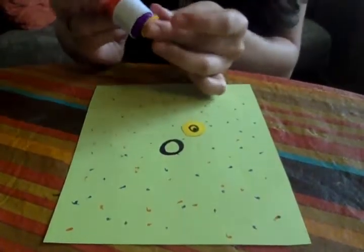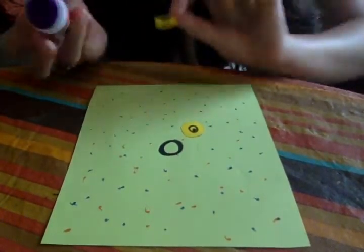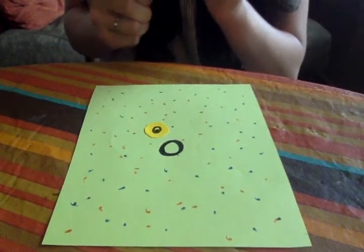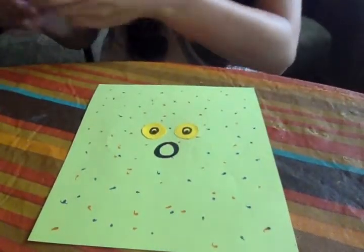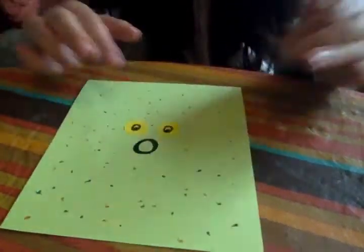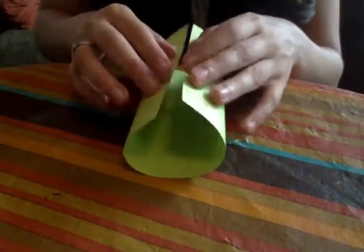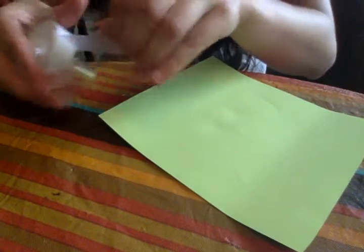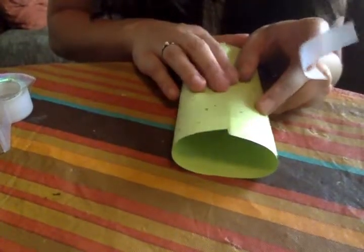You can either tape or glue your eyes on — I'm just going to use some glue. Now all we have to do is roll the pufferfish up, so that the side we decorated is on the outside, and then tape the side together. If you want you can also glue it or staple it, but for this step I find it's easiest to just tape it together.